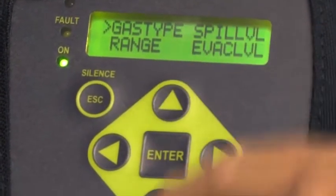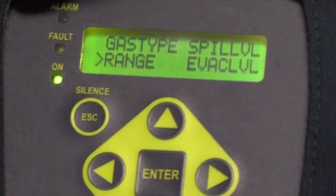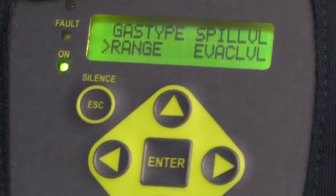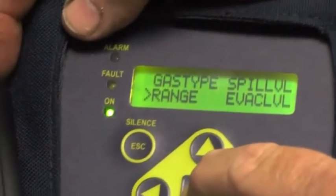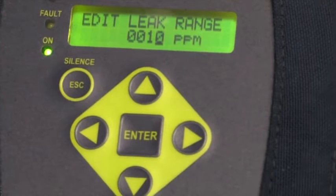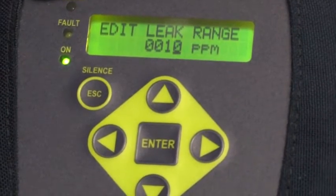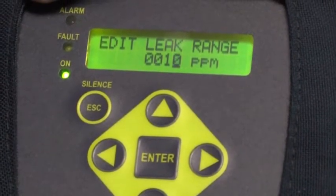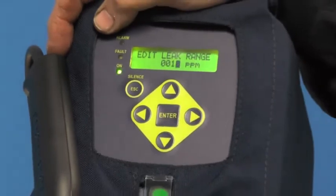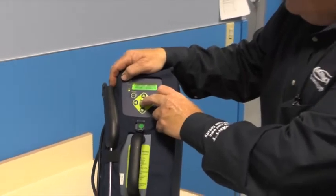The next one below gas type is the range. This is important from the standpoint of the tick rate — the light blink and beep sound respond at various levels based on the tick rate. The tick rate under range should be 10. I hit Enter to go into it, and you'll see it's 10. If you were to increase that to 100, the tick would be much slower at a low PPM level. If you lowered it to 5, it would be much faster at a lower PPM level. 10 is a nice area to start with — it responds quickly at lower PPMs and gives you a good readout. Factory setting is 10, so leave it on 10 and hit Enter to lock it in.